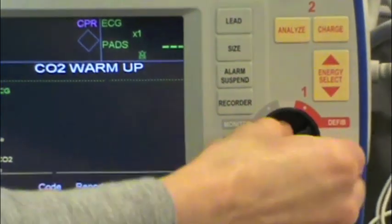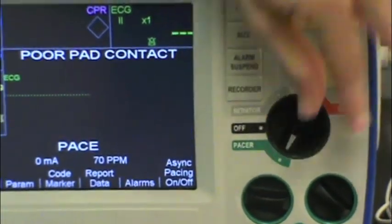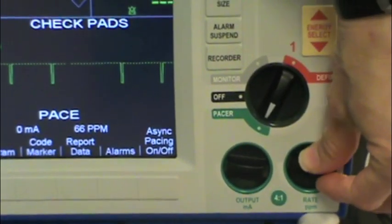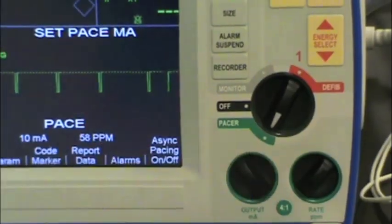The next function is the pacer. That's for somebody with a really low heart rate. You can adjust the rate and the milliamps output.